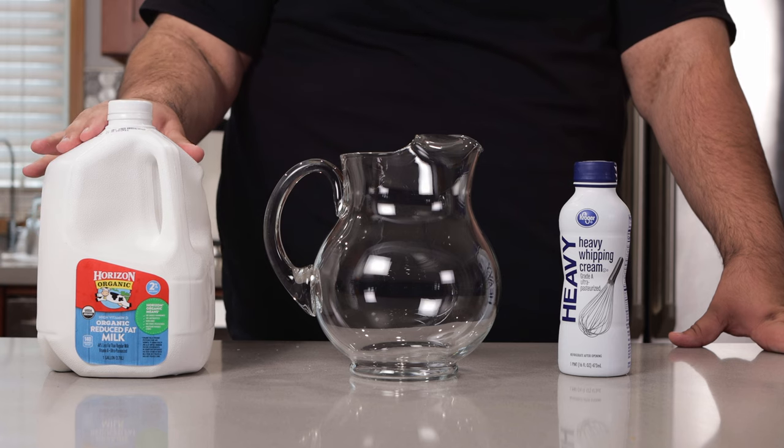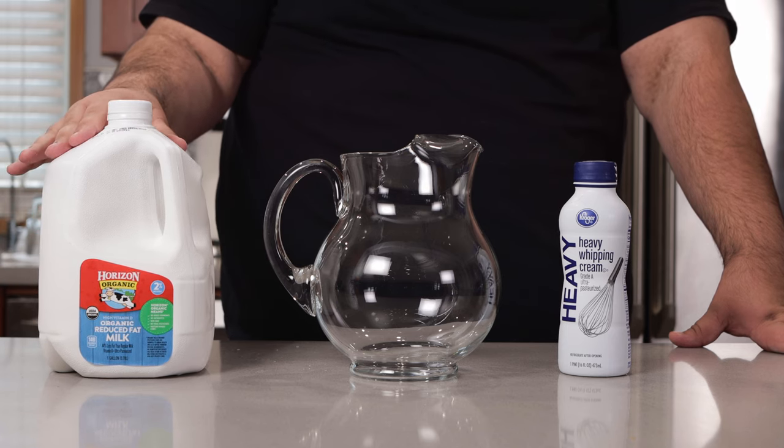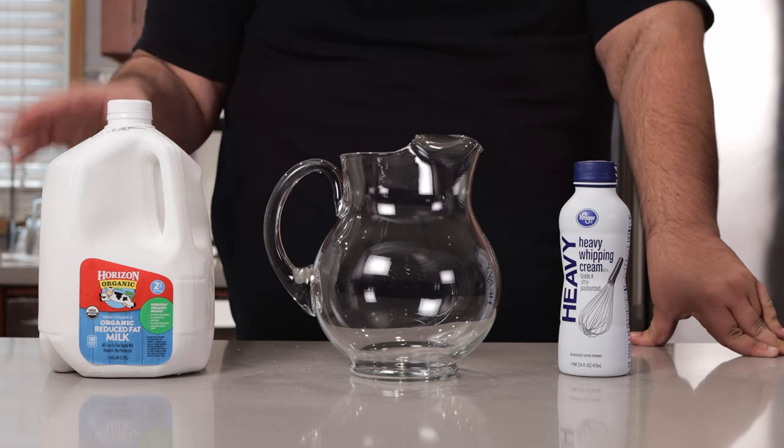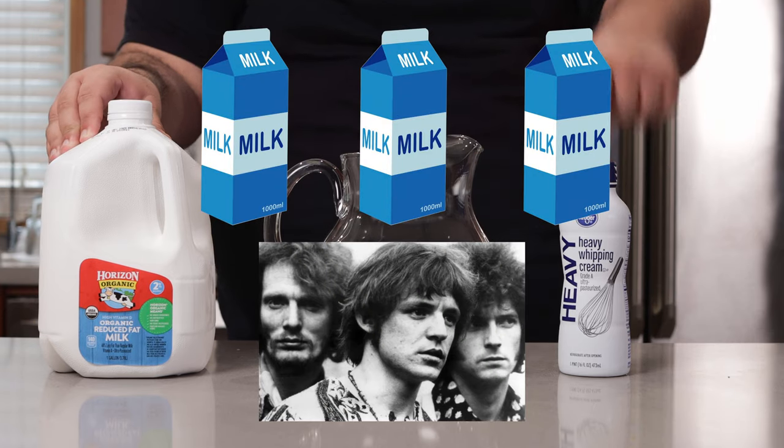Now again, we're going to need some milk. However, blood does not have the same viscosity as milk, so we're also going to need heavy cream. Here's the ratio I use: three parts milk, one part heavy cream.